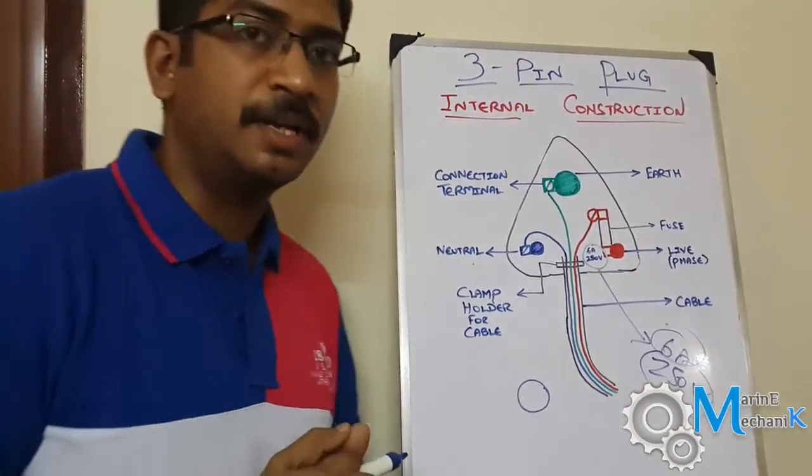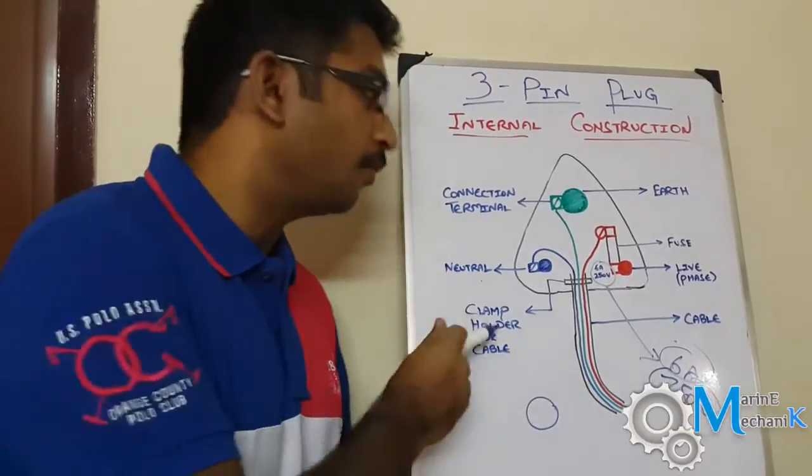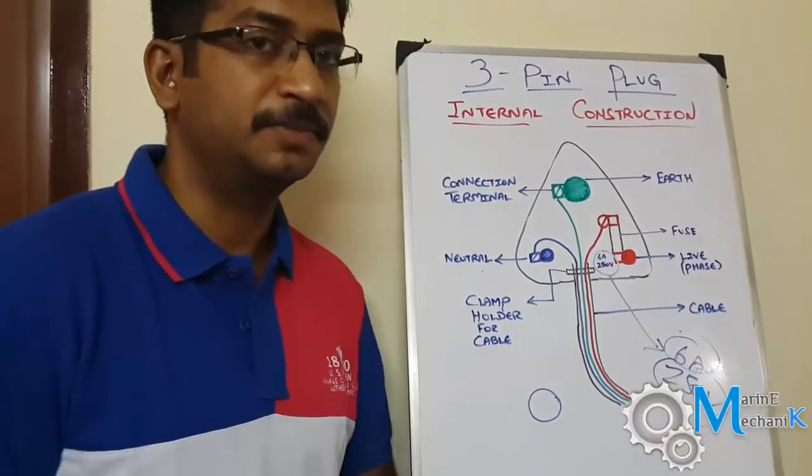That's it about the internal construction of a three-pin plug. In the next video we will see one more interesting topic on a three-pin plug. Thank you.